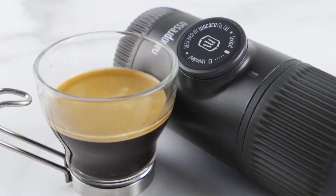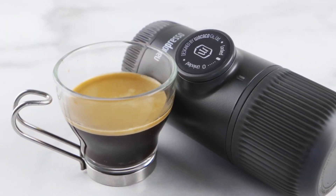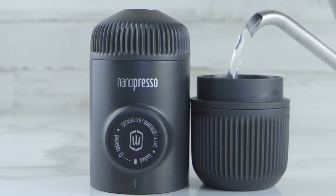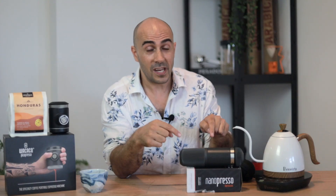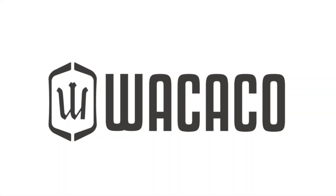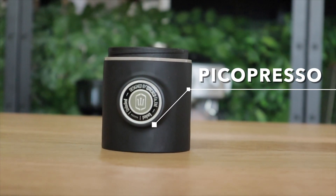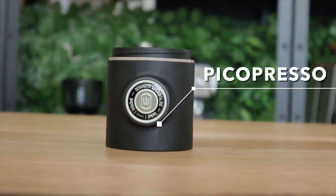G'day guys, Ryder here, your coffee coach. I've been using the Nanopresso for years. It's a fantastic camping espresso brewer and I really love it. However, I'm never going to use it again. You know why? Because Wokeco, the company that invented the Nanopresso, have now released another brewer, also exactly the same as the Nanopresso but enhanced, called the Picopresso.